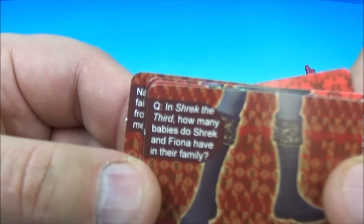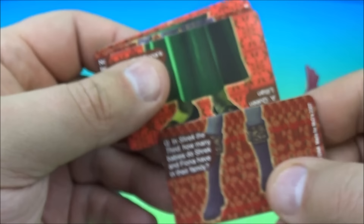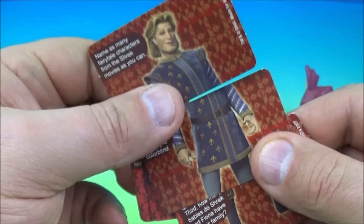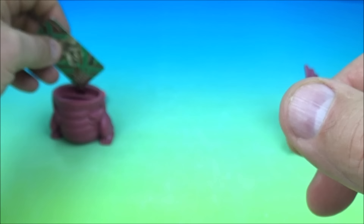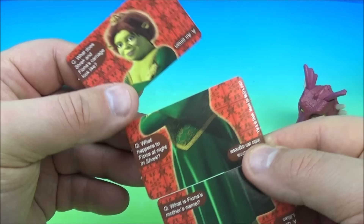In Shrek the Third, how many babies do Shrek and Fiona have in their family? It looks like we have Prince Charming. Very nice. And on the other side it looks like it's Donkey. Let's read a Donkey question: What animal does Donkey become in Shrek 2? A horse, of course — we all know that one. And let's see who else we have — another picture of Fiona, and on the back is Dragon.